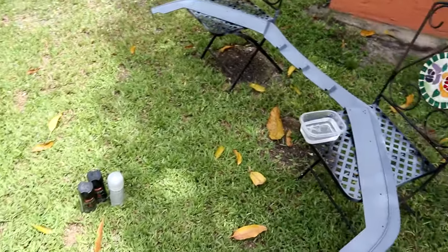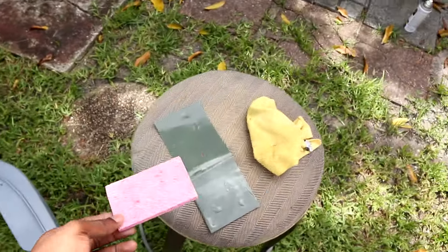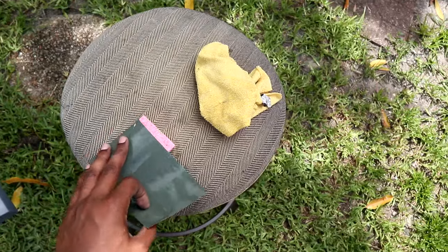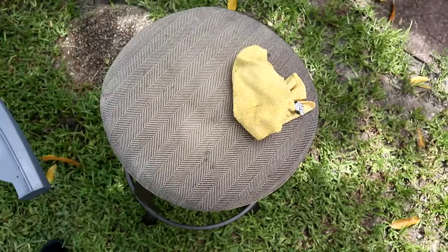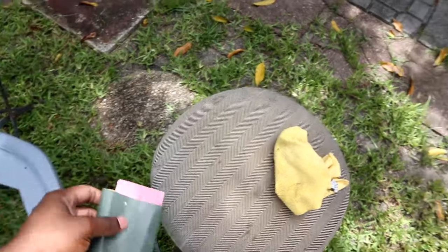I'm tired, I'm hot, I'm hungry. Here's a little tip: if you're trying to sand and you don't have a sanding block, use a sponge. You get the sponge, put the sandpaper on the back, roll it up and tighten it — and there's your sanding block, boom.